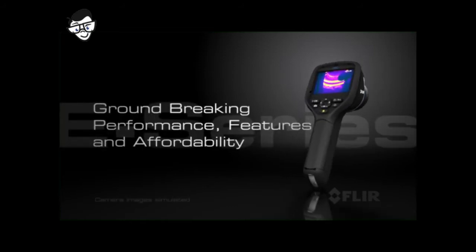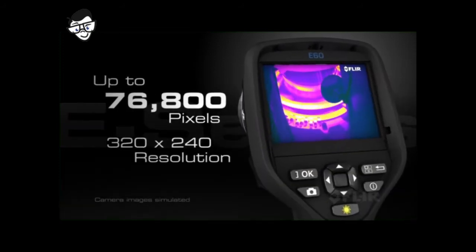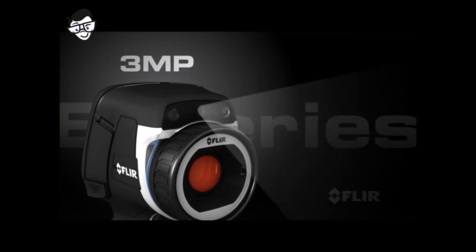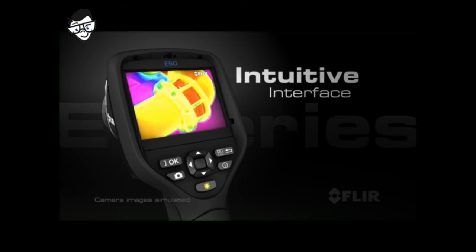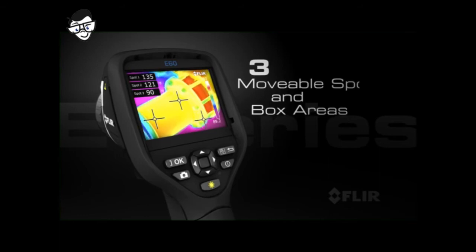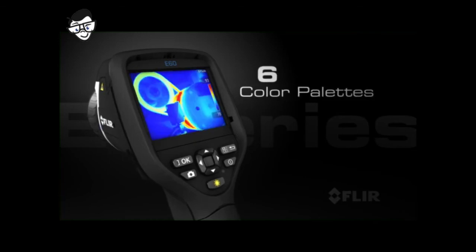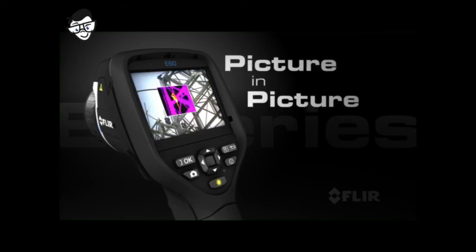With groundbreaking performance, features, and affordability — like 76,800 pixels of superior infrared resolution, a 3 megapixel visible light camera with LED lamp, laser pointer, and a new bright touchscreen with an intuitive interface that makes full use of the large 3.5-inch display. Add up to three movable spots and three box areas for detailed temperature measurements. Choose from six color palettes, and take advantage of thermal fusion and picture-in-picture for easier target identification.